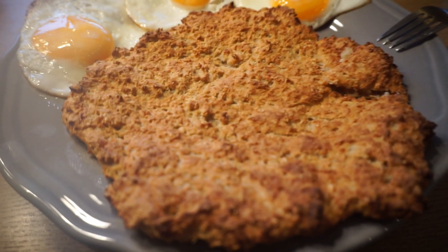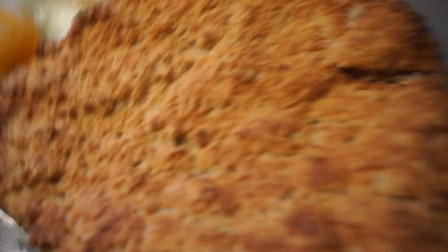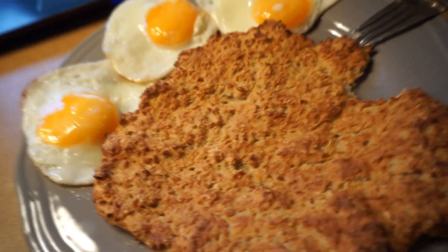Here we got the finishing product — it looks super pretty, really golden brown. I do not think it's that good though; it's pretty gooey inside. But yeah, it's all right — it's like oatmeal inside and a hard surface around. It's gonna be even better with the eggs on top.